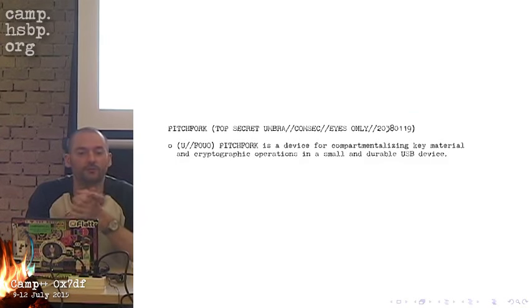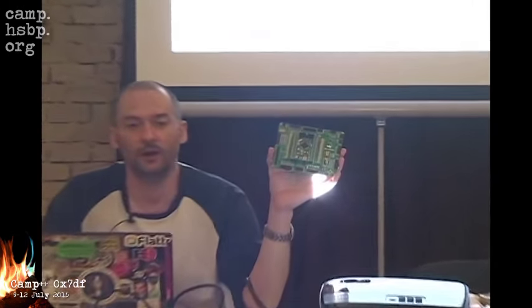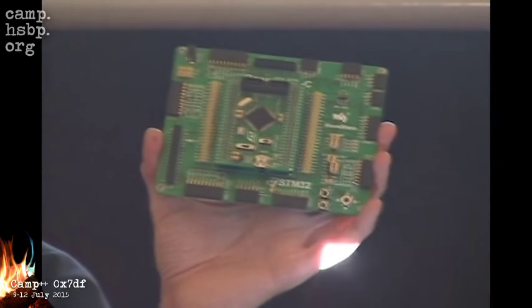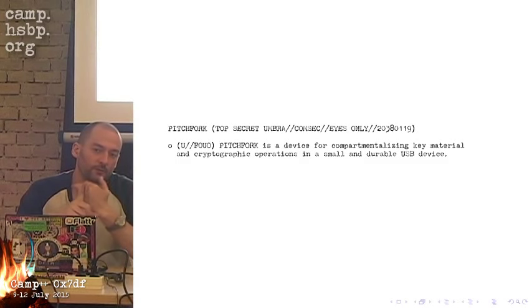So I bought myself this development board — an ARM STM32F205, which is basically a bigger brother of the CPU that was in the rocket. I developed the firmware for the Pitchfork on this device. I can basically do all the cryptographic operations you'd expect: signing, verification, encryption, decryption. It can also output random numbers at about one megabyte per second.